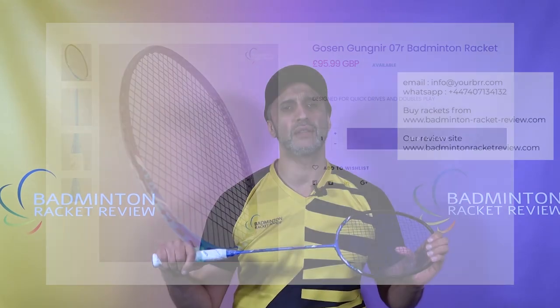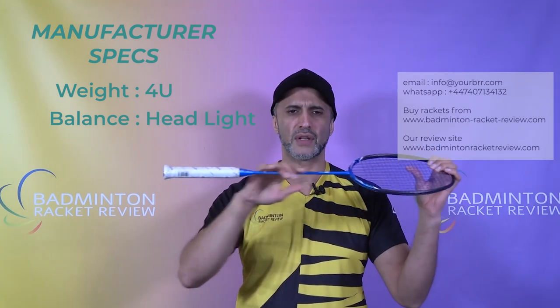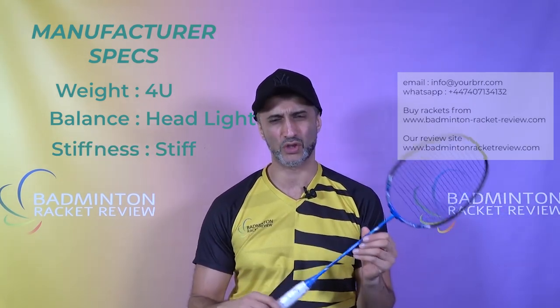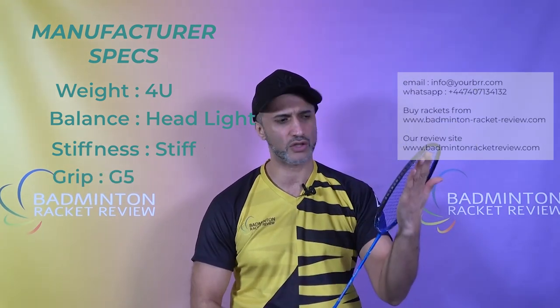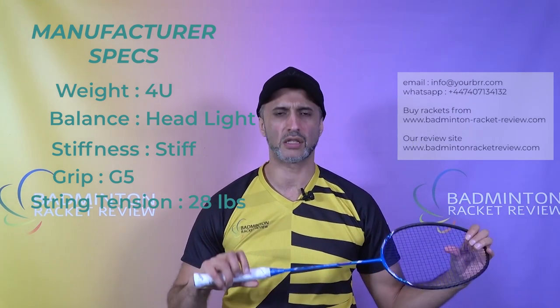We sell this racket in the UK for £95. We ship worldwide — it's a very competitive price for a racket of this standing, and it's also available in Asia, so distribution and availability is fairly easy. In terms of manufacturer specs: the balance of the racket is slightly head-light, the shaft is stiff, it comes with a G5 size grip, the maximum string tension is 28 lbs, and this racket is produced in Taiwan.